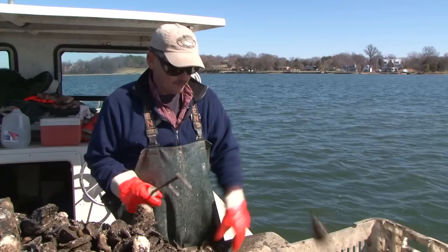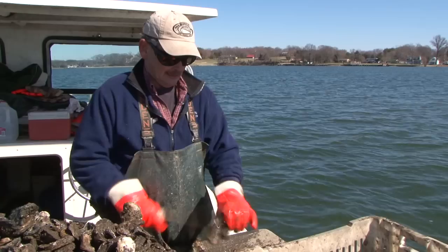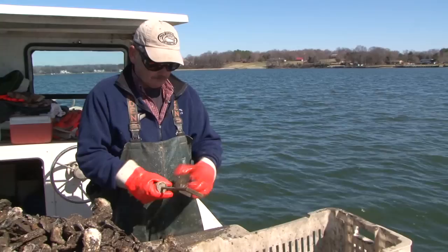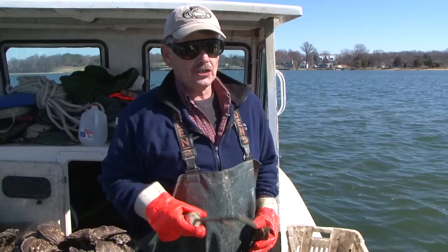Now we're restricted to 15 bushel per man tonging and diving, and 12 bushel per man with a dredge rig. We can't go much lower — we'll be out of business. In the first part of the season we can all get our limit. We planted 8,000 bushel wild seed in this river in the last couple of years, so it was good this year, it's going to be good next year, but the third year looks bleak. With the replenishment program, you've got to keep bringing seed in every year to keep the industry going.